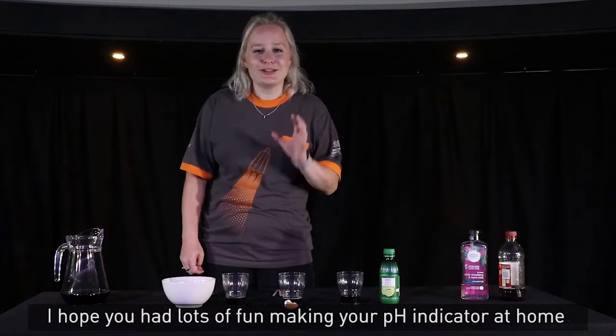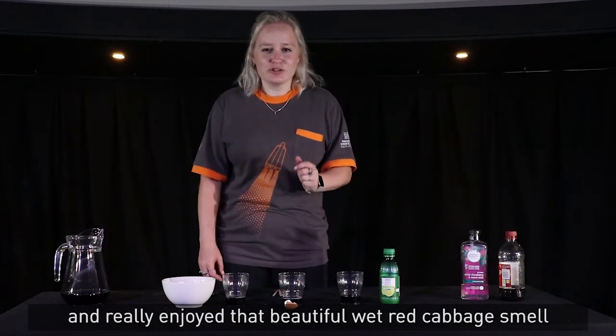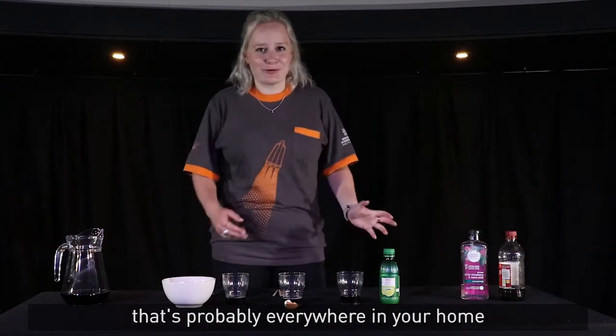Hello everyone! I hope you had lots of fun making your pH indicator at home and really enjoyed that beautiful red cabbage smell that's probably everywhere in your home.